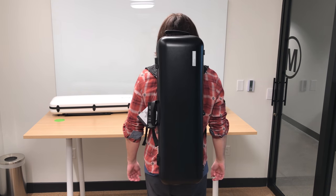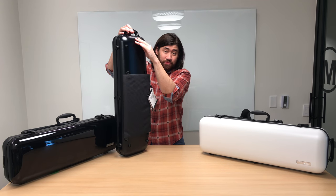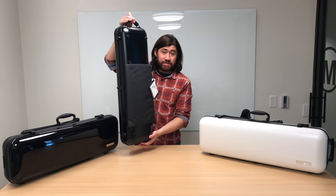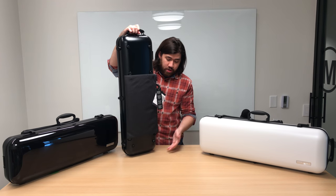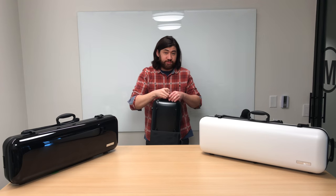In many cases, the D-rings are actually near the top, which makes it difficult to sit down while carrying the case on your back. There's also a subway handle at the top, along with rubber feet at the bottom so that you can hold the case vertically and place it against the ground.